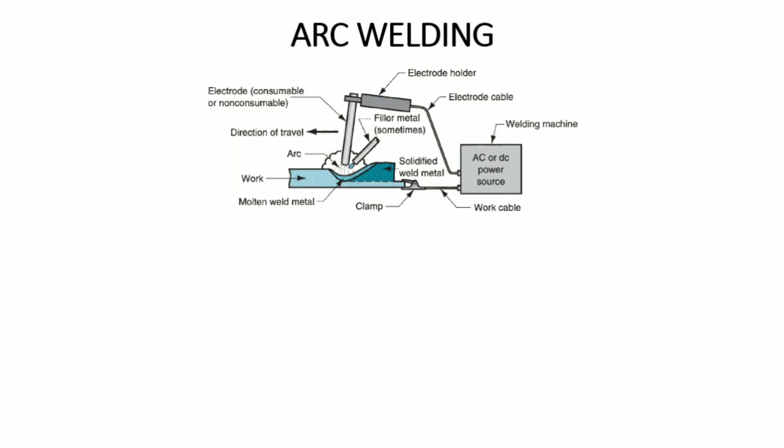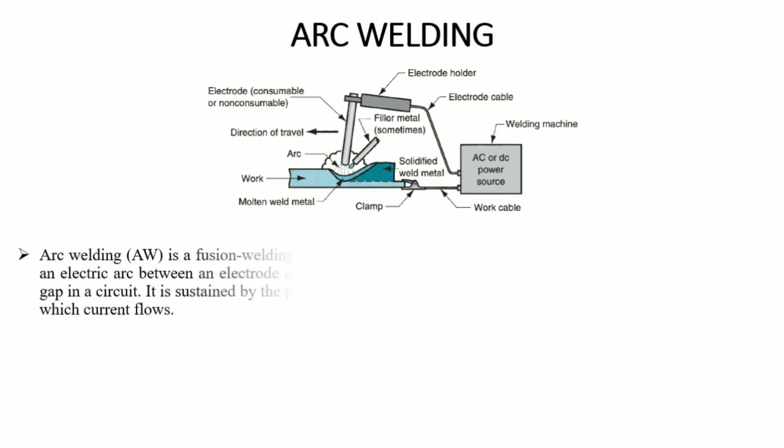The basic principle of arc welding is that the electrode is touched to the workpiece to generate a spark. The arc is then quickly separated, creating an arc flame. This ionizes the surrounding area.